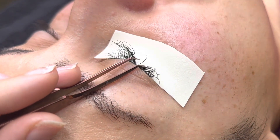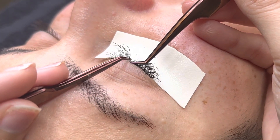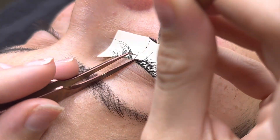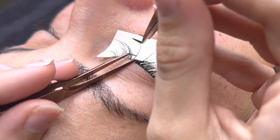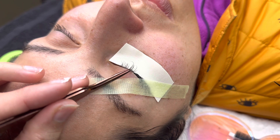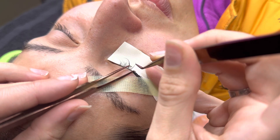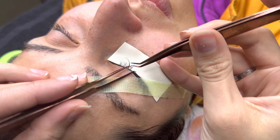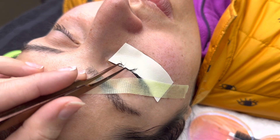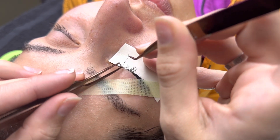Hold on — I actually messed up earlier. I'm doing 13s on all her shorter ones and 15s on all her longer ones. Don't listen to the first map! She actually has really, really long natural lashes, which I love to work with. These are my favorite sets — when a client says 'do whatever you want, I just want classic,' I get to work my magic.